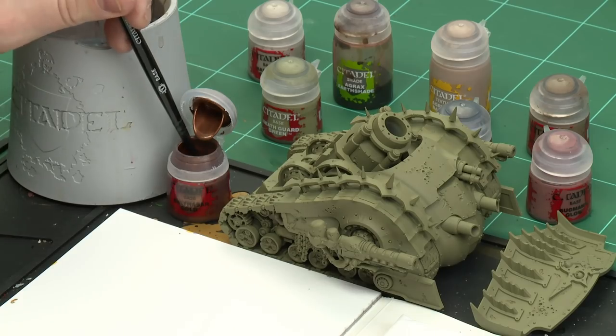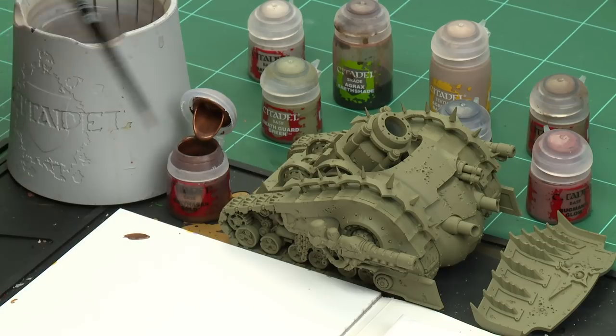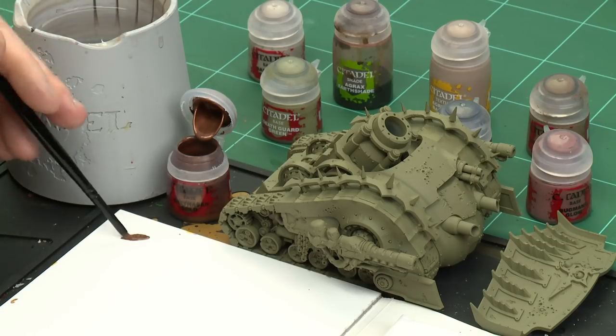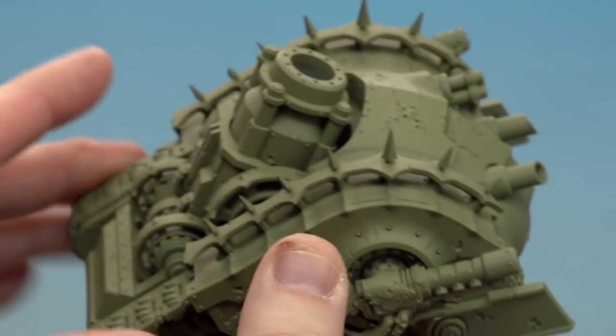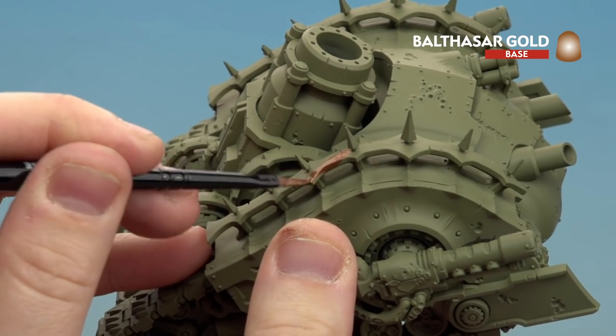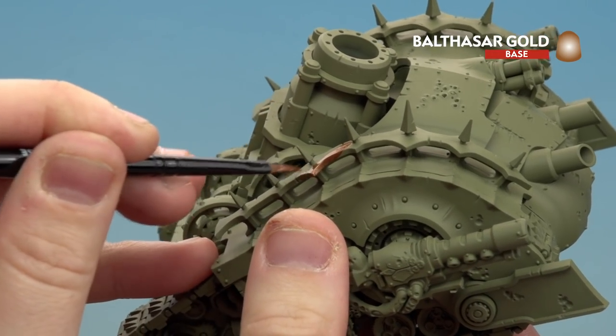The first color we're going to use is Balthasar Gold for the brass trim. I'm using a medium base brush, applying a little to the palette with a touch of water so it's not too thick and goopy. If you're not sure which areas are brass, check the box art — most of it is just trim and some elements on the gun.